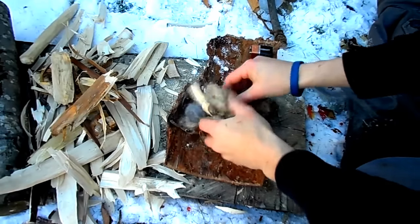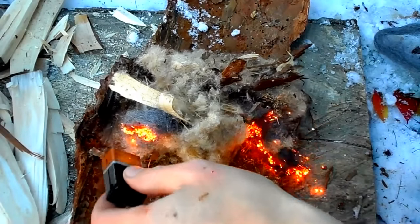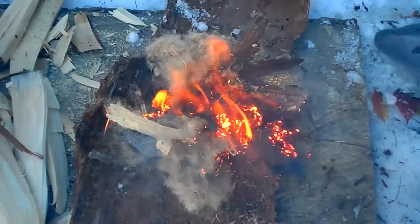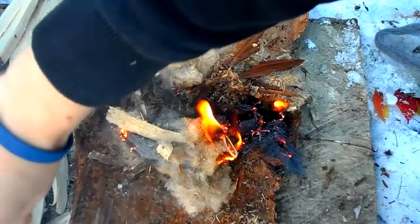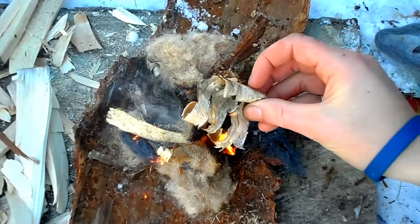Now all I have to do is touch the two 9-volt connectors to the steel wool and it instantly ignites. As the steel wool burns, I blow on it until the tinder bundle bursts into flames. Within seconds, I have a fire.